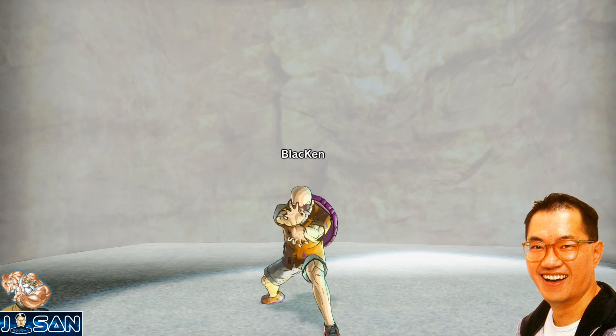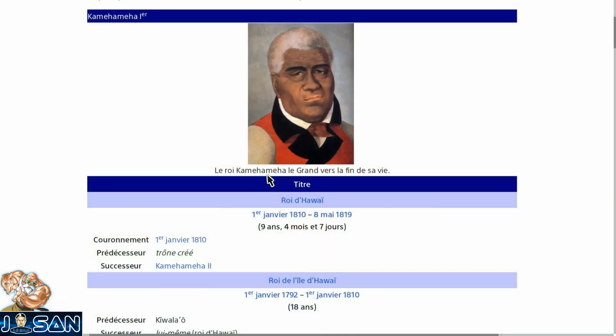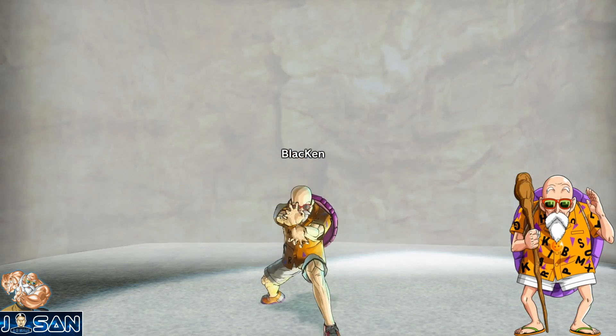En parlant de Toriyama, il paraîtrait qu'il ne savait pas quel nom donner à cette technique. On raconte qu'il cherchait un nom avec le mot 'Kamehameh' qui signifie tortue, mais qu'il ne trouvait pas d'idée intéressante, et que c'est sa femme qui lui aurait donné le nom Kamehameha en référence au premier roi hawaïen. Je sais pas si cette histoire est vraie mais c'est celle que j'ai le plus entendue. Peut-être que l'île de Kamehameha est aussi une référence aux îles d'Hawaï, même si je pousse peut-être un peu trop le truc.